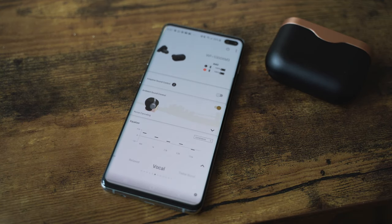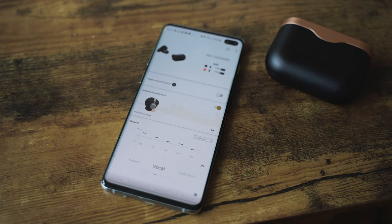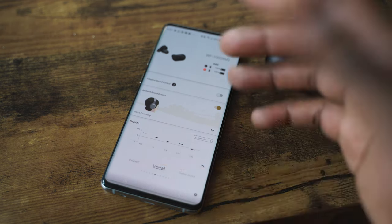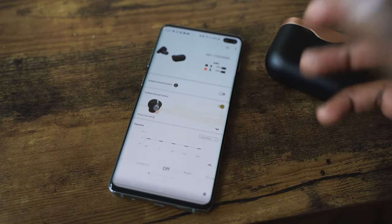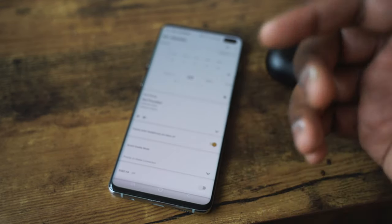Pair those up with the comply foam ear tips and these are as good as over-ear cans for traveling — it's really, really good. The sound signature is unbelievable. In the same app you can change the EQ, with presets for vocals, extra bass, and other things. When you add the extra bass preset, it doesn't distort the sound at all — it sounds really good. They use 6mm drivers on these earbuds and the tuning is just phenomenal.